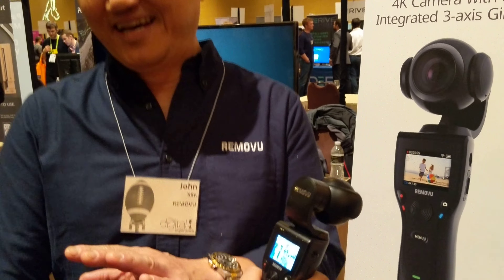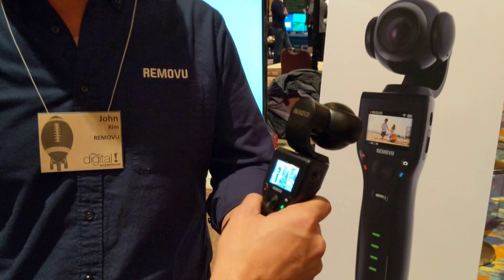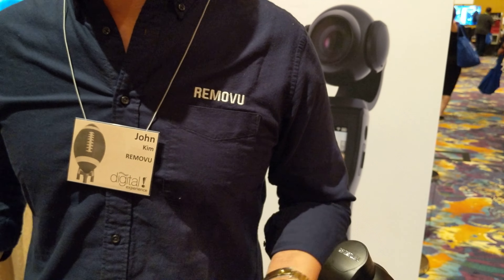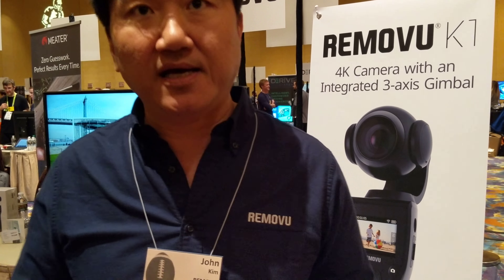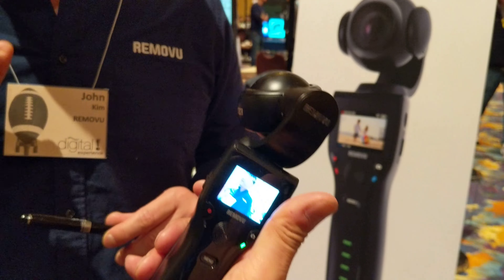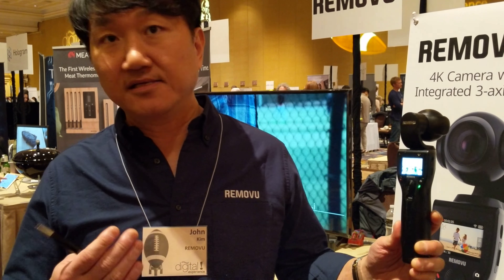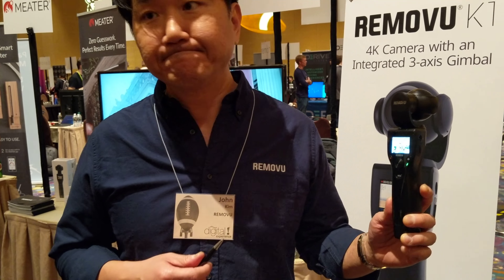The price and availability — where to buy it? It's $429. Very competitive pricing. It's going to be available by the end of January. You could pre-order right now at BNH.com, Amazon, or our website. Like I said, it's going to be available by the end of January.